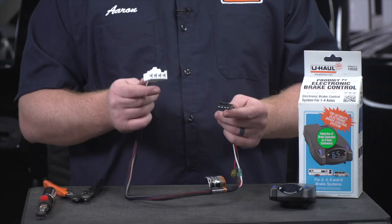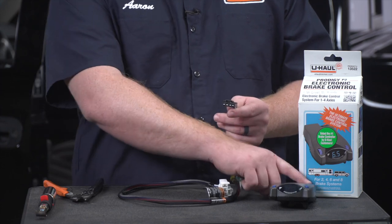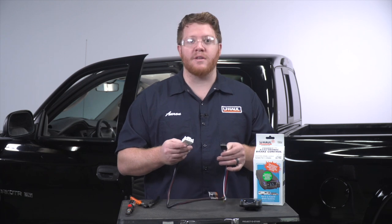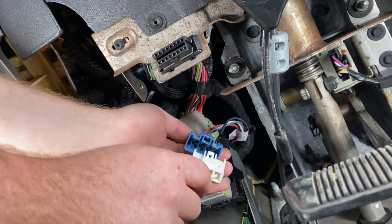With our harness connected, this plug is going to go into our vehicle into the adapter and this one's going to go into our brake controller. So let's go ahead and get this wire into place and then we'll hook it up to our brake controller. Now we're just going to take our adapter and plug it in.